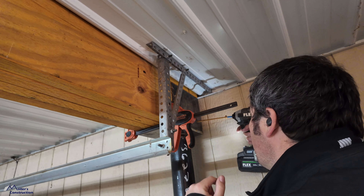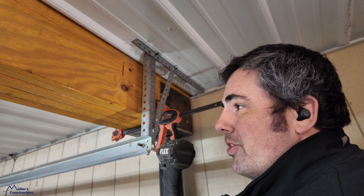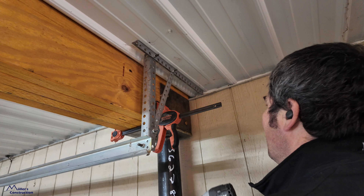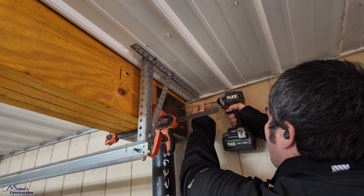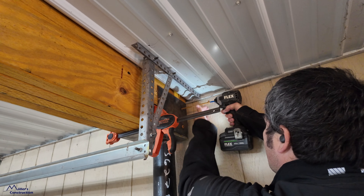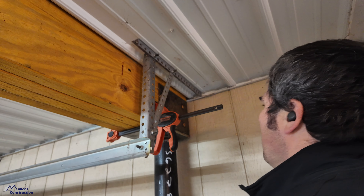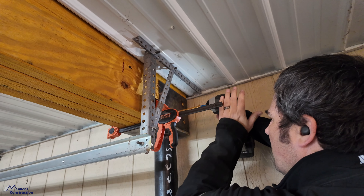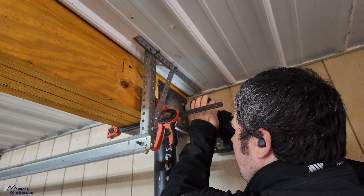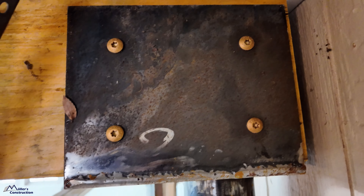I'm going to turn on my noise cancellation here. By the end of it I'm sure my impact is going to get nice and toasty, but this thing is an absolute beast — it was made for driving big lags. I've got a clamp on it just to hold things tight. There you have it — we've got a nice fastener schedule in there, and that has drawn those LVLs nice and tight.